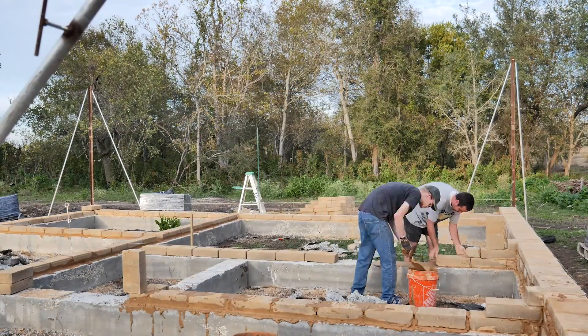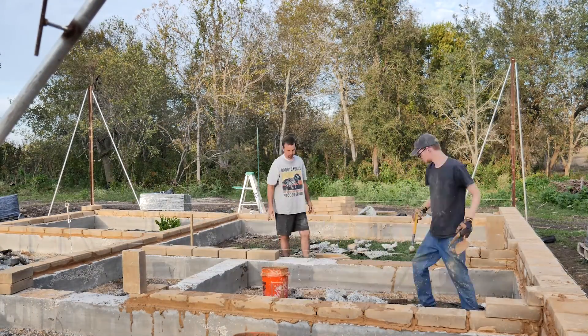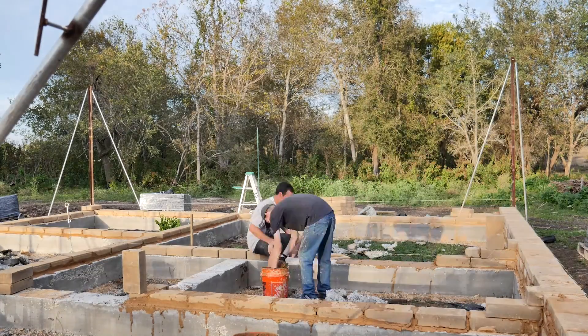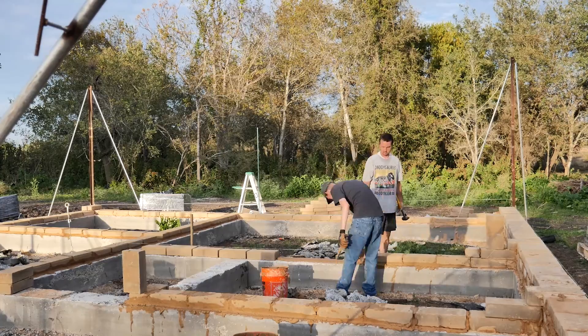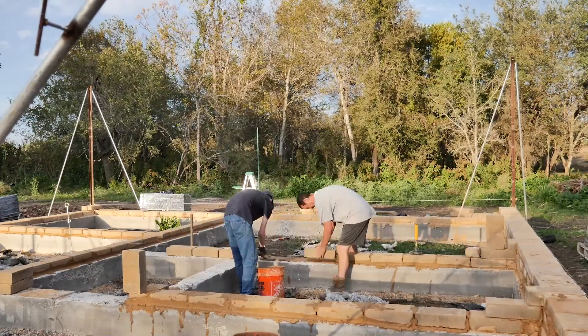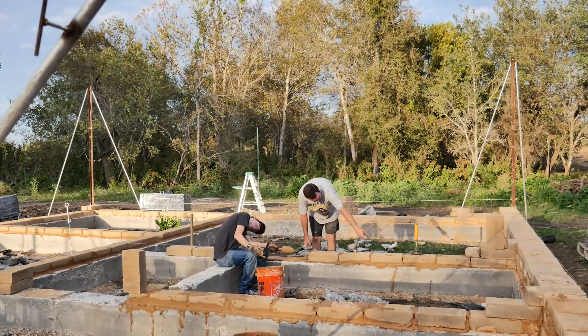We had some family, friends, and others who wanted to get some experience with the process of building a compressed earthblock home. We also hired a kid from church to help out after school a couple days a week. It really helped having another set of hands.